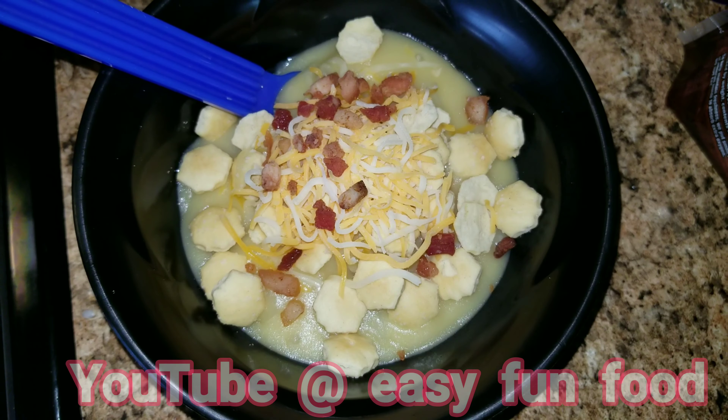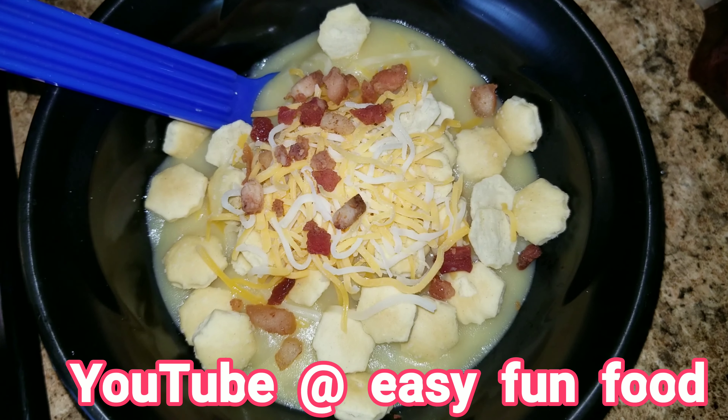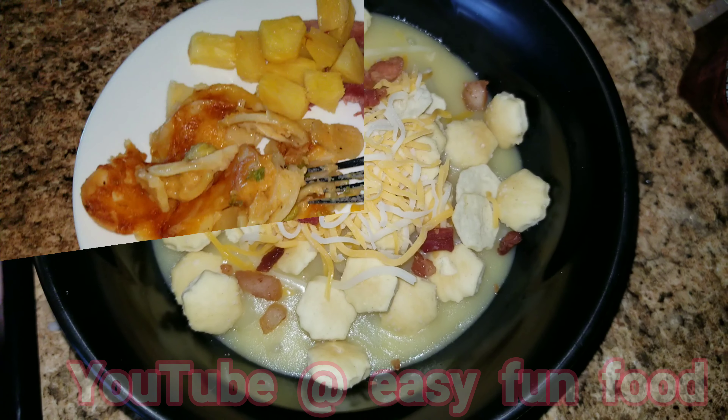Tonight for dinner we are having some potato soup. I will have a recipe on my new channel called Easy Fun Food, so make sure you guys go check that out.